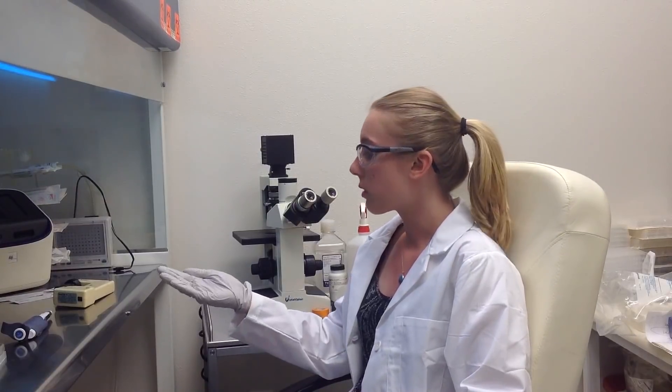Today we will be transfecting HEPG2 cells obtained from ATCC. We will be using a transfection kit manufactured by Altagen Biosystems.